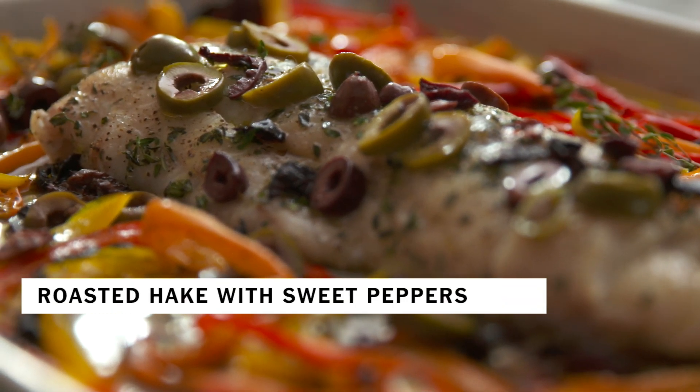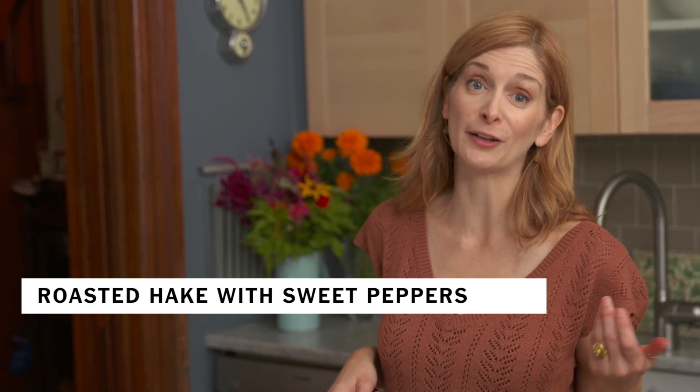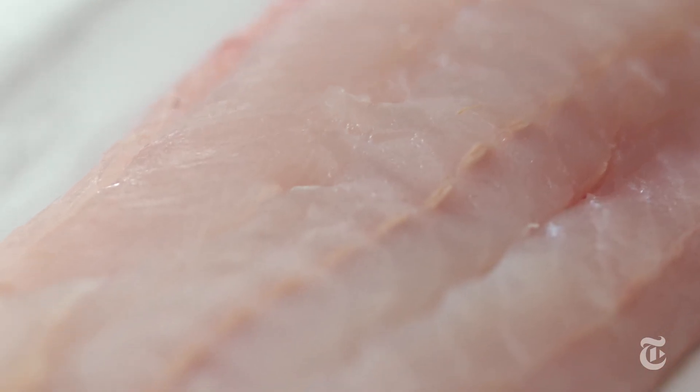This roasted hake dish is basically like any sheet pan supper, except that it stars fish and sweet peppers instead of the usual chicken. I love cooking with hake — it's one of my favorite fish. It's a firm, white-fleshed, very mild fish. It also happens to be sustainable and not too expensive, and it sort of reminds me — it's a little codish, maybe a little flukish.